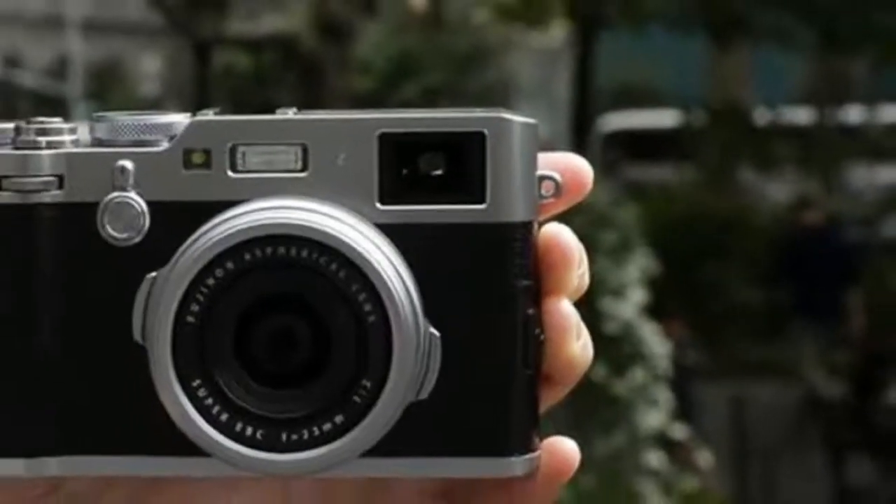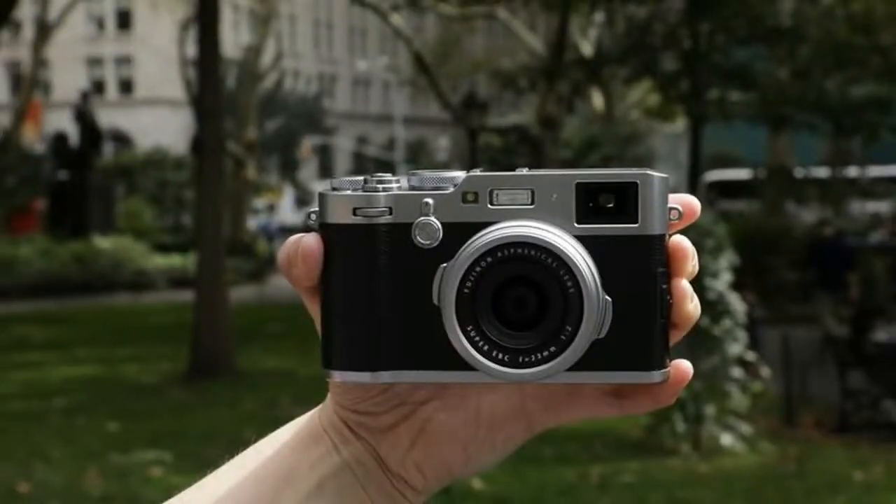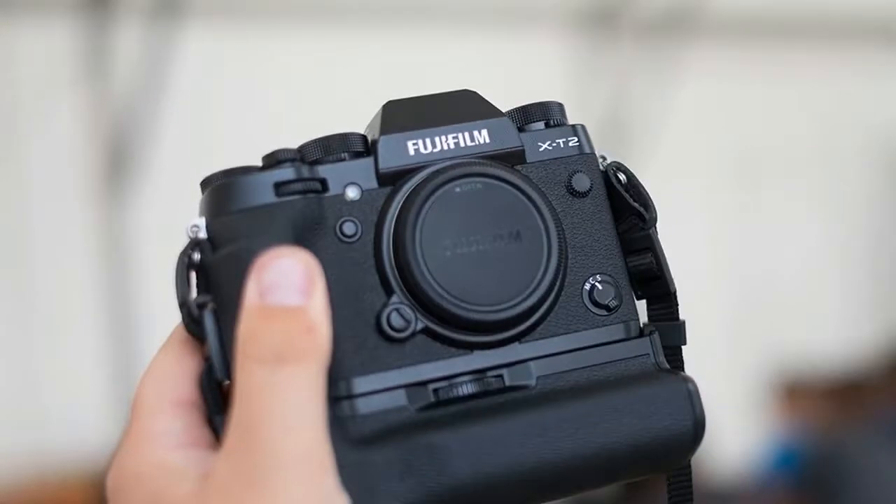Like many a Leica, the X100F is designed so you can choose exposure settings with the camera off. Some street photographers like to be able to, somewhat ironically, simply point and shoot without looking.